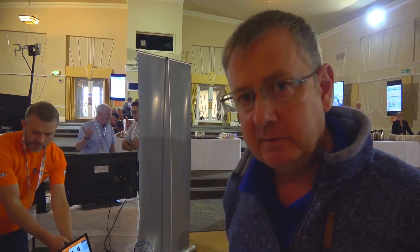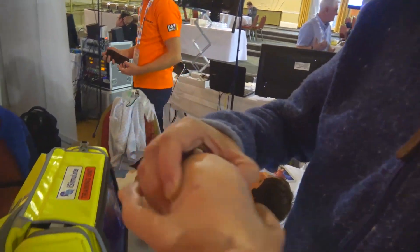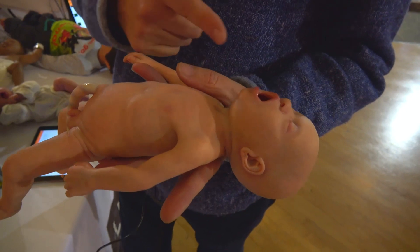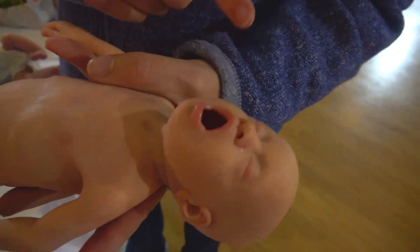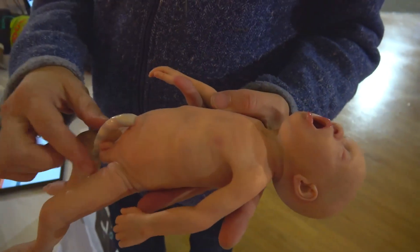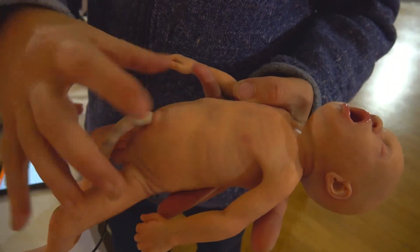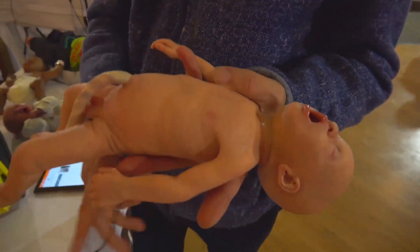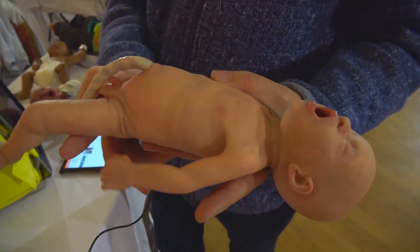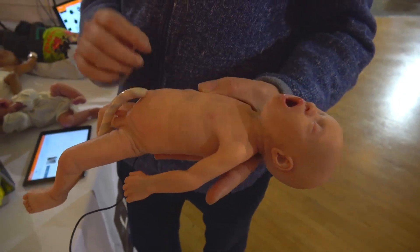Other stuff we're involved with at LifeCast — we've recently done a preterm baby. This is a full ALS mannequin, 950 grams, a 29-week-old baby. Nasogastric tube, orally intubatable, cannulatable, scalp cannulatable, and we've got cord access. The cord access leads to a little sump down here so we can pre-fill it with about five mils of fluid and then receive flashback. So that's 950 grams of ALS mannequin, based on a real baby who was 3D scanned, cast, and turned into a mannequin.